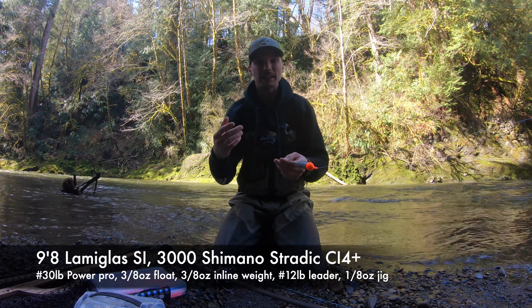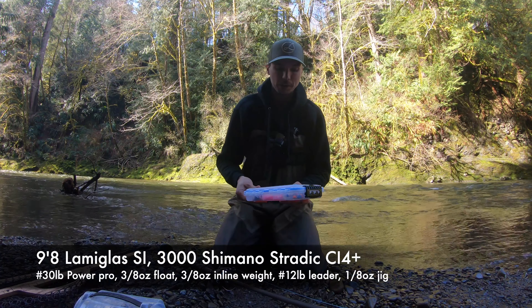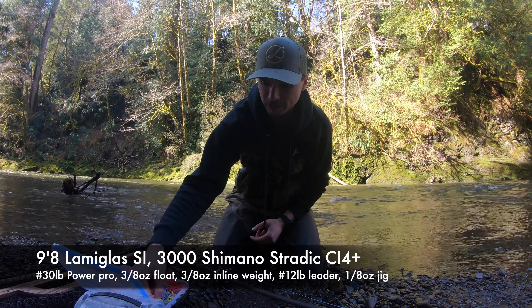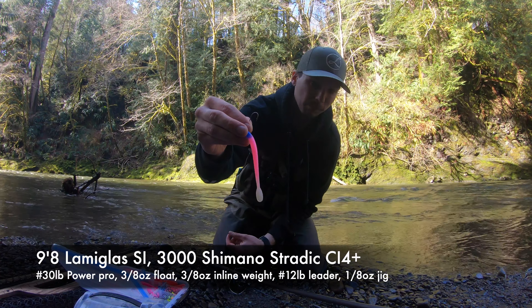Then it goes down to a 3/8 ounce inline weight. You guys probably think you need to match the flow with the size of your lure and the inline weight, but I like to have the fish take the least amount of pressure on the bobber going down as possible. I'm using what I believe is a 1/8 ounce jig head that I poured myself, and I'm also using a WFO worm - it's blue, pink, and white, and it goes well with the white head. What I do is slide it onto the shank of the hook, about an inch or two, depending on how long your shank is.